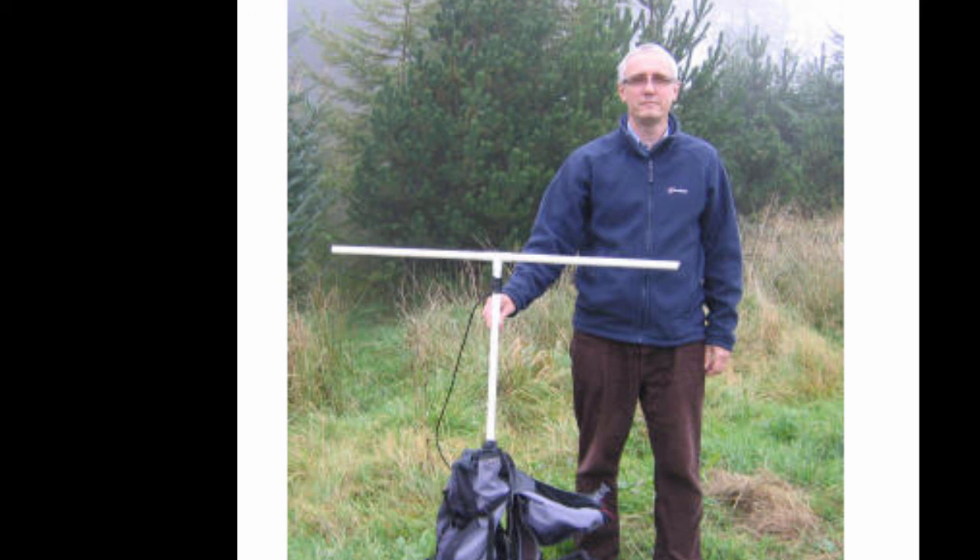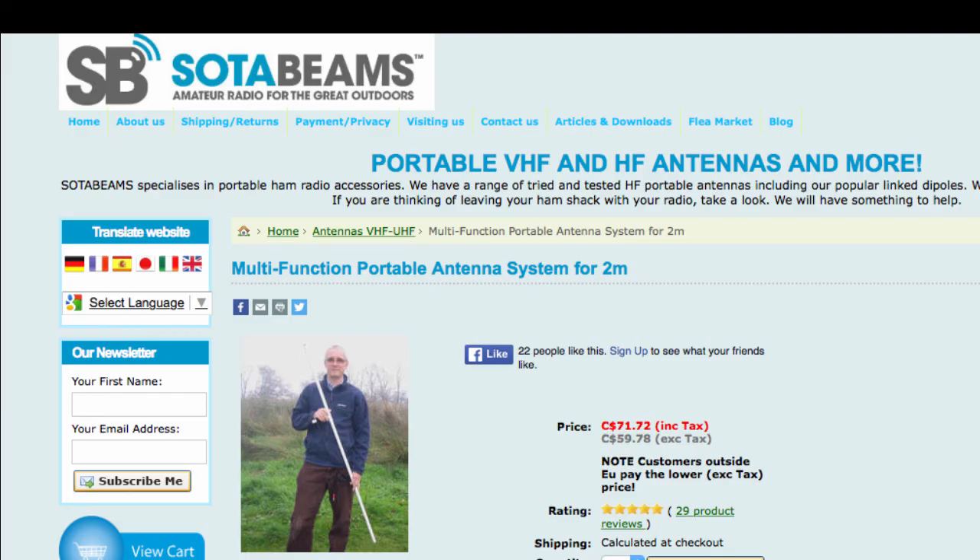This week I hope to go out snowshoeing and try that antenna along with another antenna I received. That was a short video on my little experiments yesterday — I'll talk to you soon.